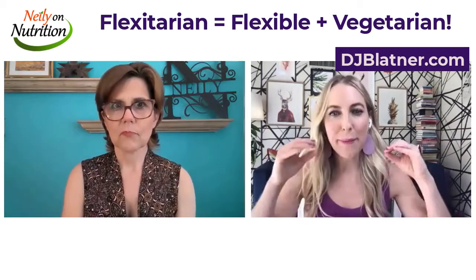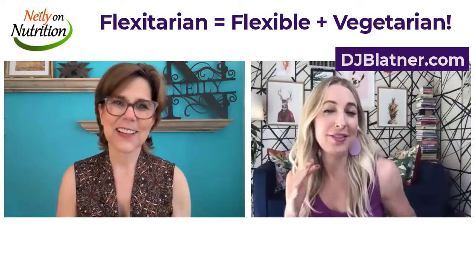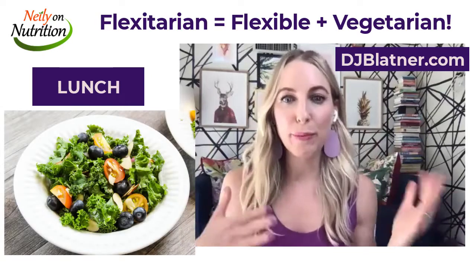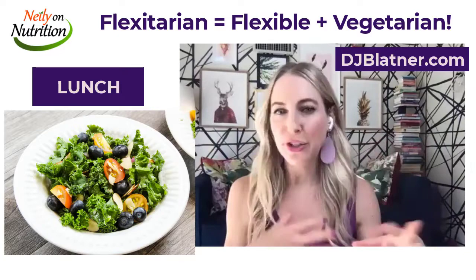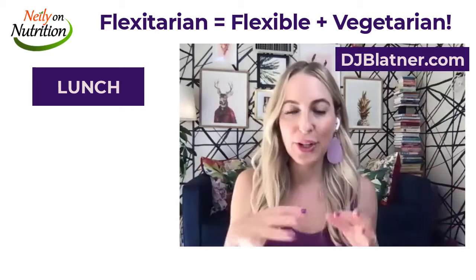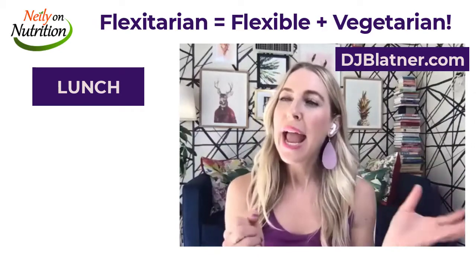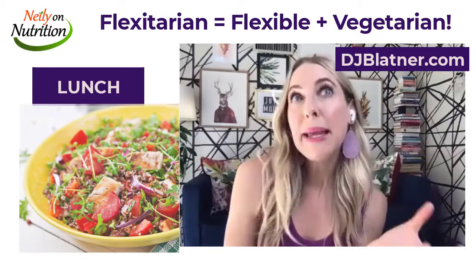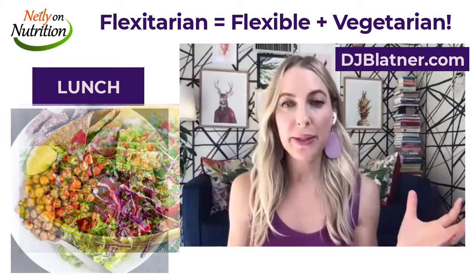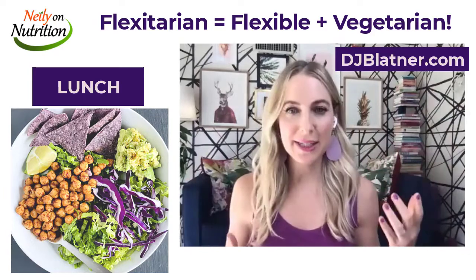For lunch, I'm an extremely big fan of bowls — the heartier version of a salad. For example, I'm obsessed with ranch, so I might do a kale ranch bowl with kale and whatever veggies I have in the fridge, ranch dressing, and some sweet potato croutons — cubes of sweet potato. For the protein, because I'm a flexitarian, maybe some days it's grilled chicken and some days it's chickpeas. I'm still having a very bright, wholesome meal, but I'm swapping those proteins in and out in a flexible way.